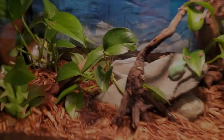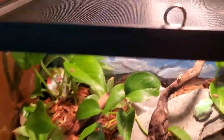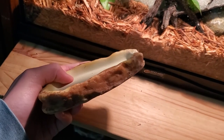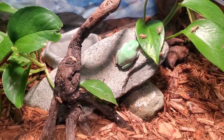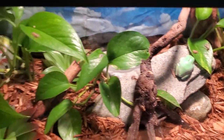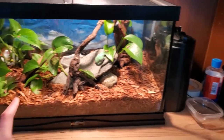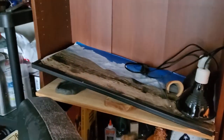Giving you guys a little update — I changed Josh's tank around and gave him a new water dish. He used to have one that was a little too shallow, but now since he's growing, here he is front and center looking beautiful as always. Got a bunch of crickets for him, probably gonna need to order some more.